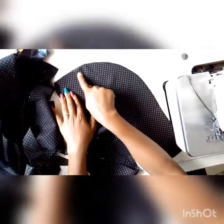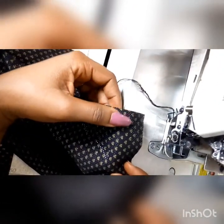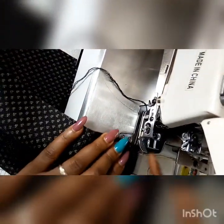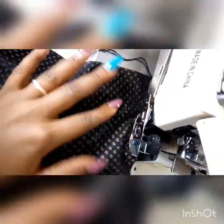Now you turn your fabric right side facing out — that is wrong sides facing each other — because we are sewing right on the right side. So you sew the edges together to make the two pieces into one piece.